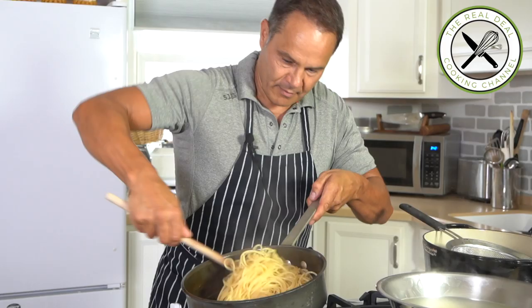Transfer the pasta into a clean bowl and add the sauce, and season with more black pepper. Spaghetti carbonara — finito!